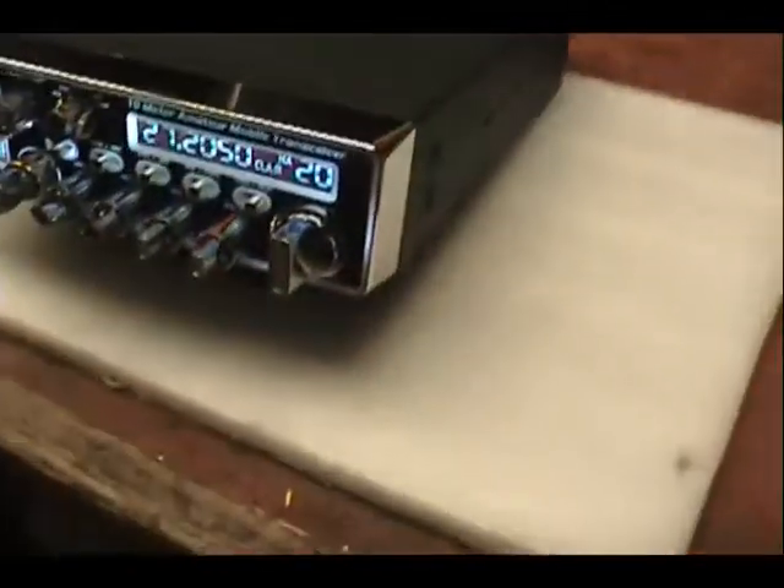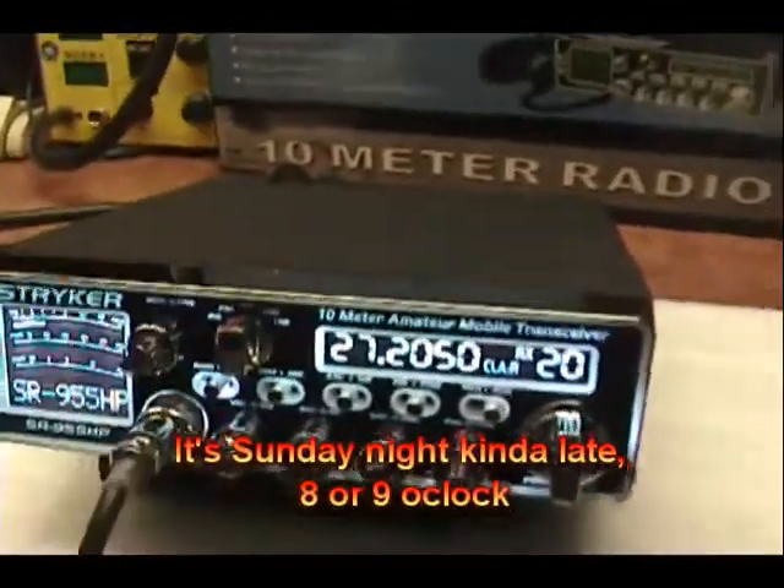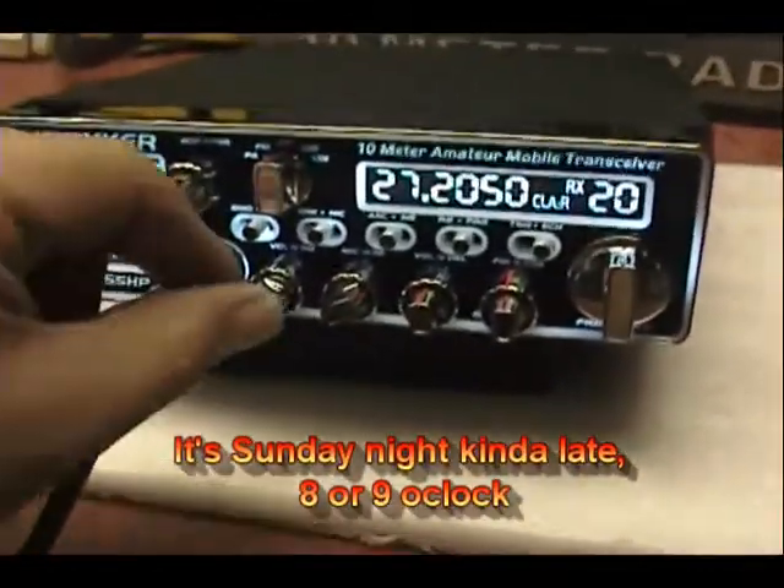One, two, three, four. Okay, let's see what's on the air tonight. It's Sunday night, kind of late, around 9 o'clock. Not finding much.